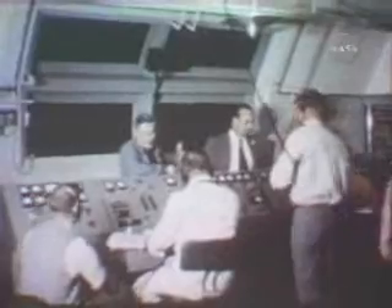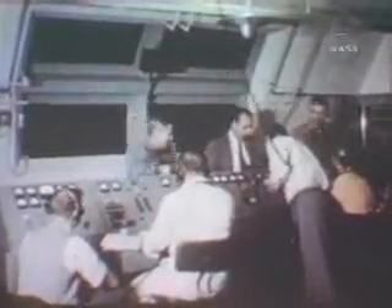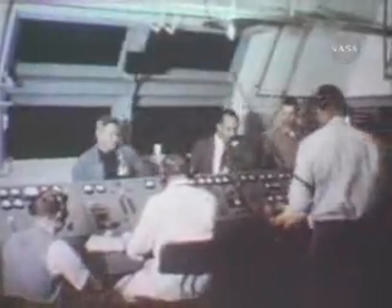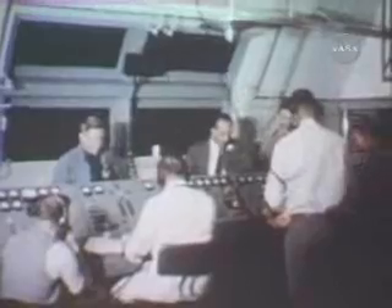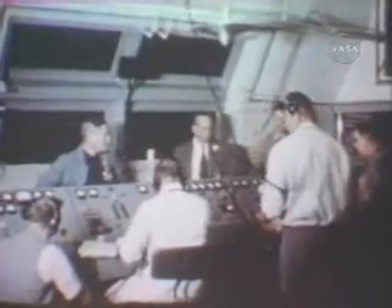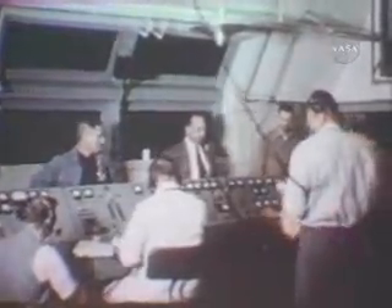This is range. Command transmitter on. Telemeter on. Frequency measures 2.5 low. Calibrator on. Dovap on. Cape radar on. This is project command. The time is now X minus 33 minutes. Authorized personnel may resume work on task. Resume work on task.